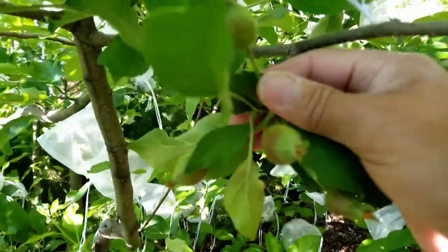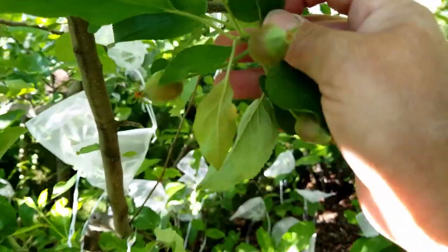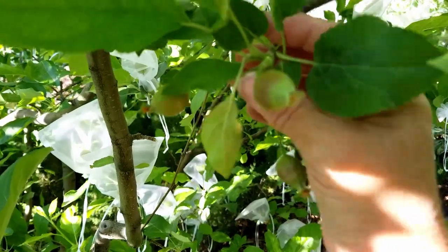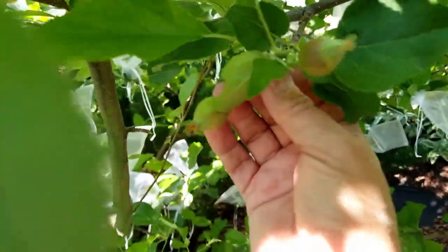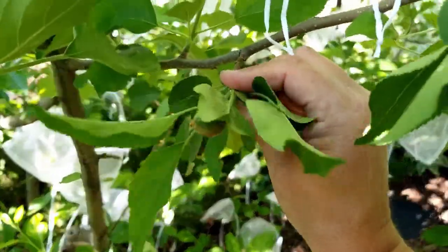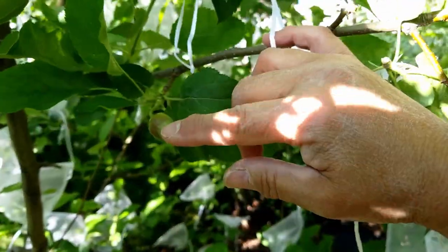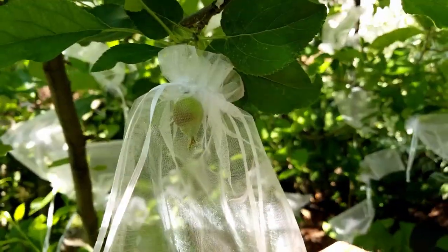I should be using a pair of clippers, but I'm going to break it off this way — it's hard to do with one hand. I just pinch it up. I had to use two hands to do that. Now you can see I have one apple left and I'm going to bag that apple. Now you can see that apple is bagged.